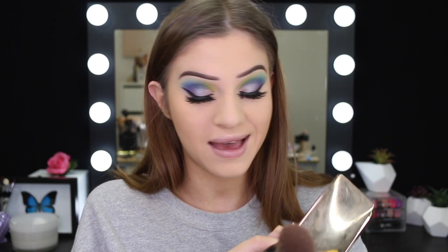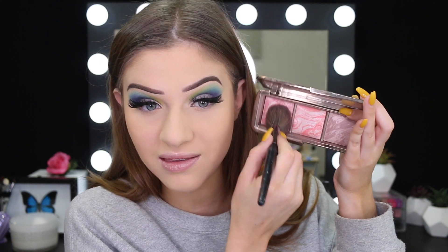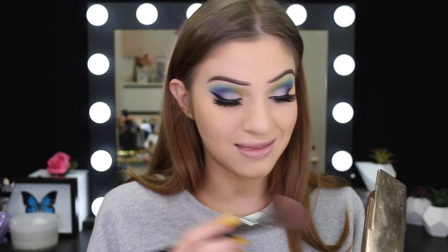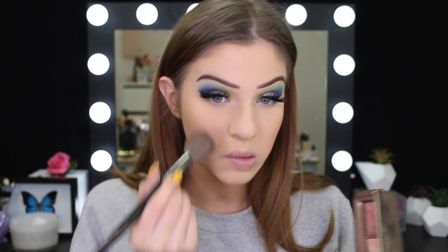I think I'm going to go in with blush next just to see if I can blend out this patchiness. I've got my Hourglass Ambient Lighting Blush Palette — I love this thing, I've had it for years. I'm going to mix these two shades here and see if I can blend out my cheeks a bit. I did say when I was filming my foundation review that it looked a bit patchy, but it's looking even patchier as I put more product over the top.